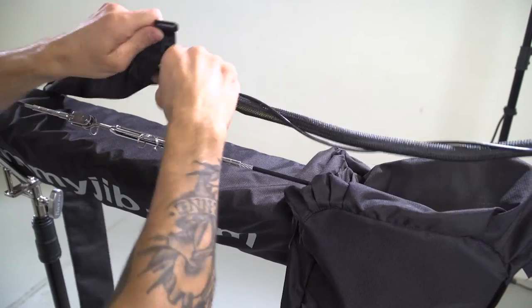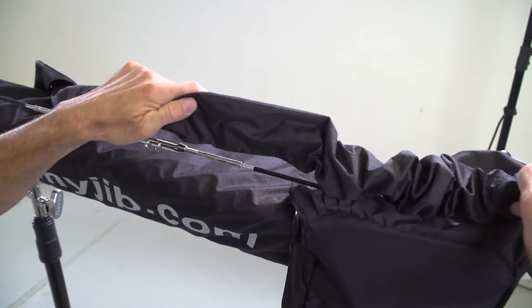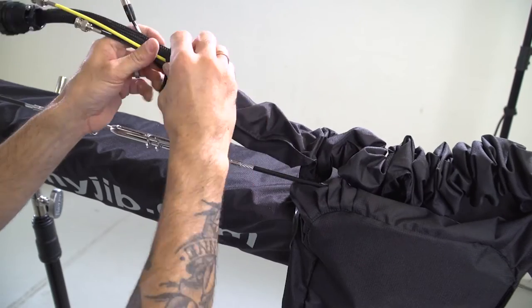Here we have head extension cable covers. These rain cover cable connectors come in one-foot, two-foot, and four-foot sleeves.